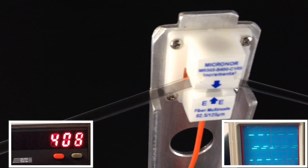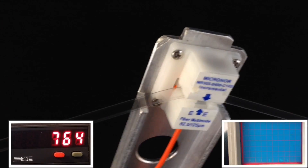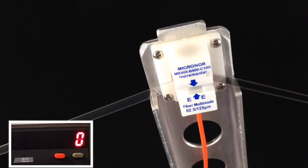Here is the linear sensor in operation, showing the position counter and the real-time A-B quadrature outputs. The sensor accurately tracks position with 100 micron resolution.